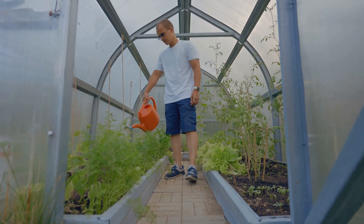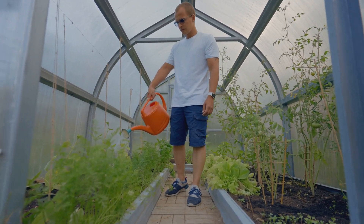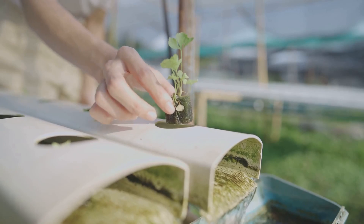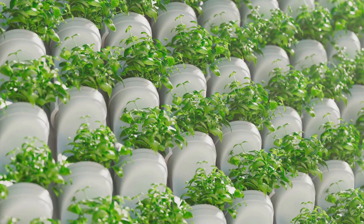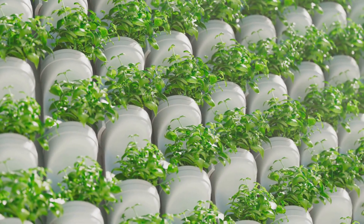Finally, remember that patience is key. It may take a few weeks for your system to cycle and for bacteria to establish themselves. But once everything is running smoothly, you'll be rewarded with fresh, homegrown produce and fish. With these basics in mind, you're well on your way to creating your own aquaponics system.